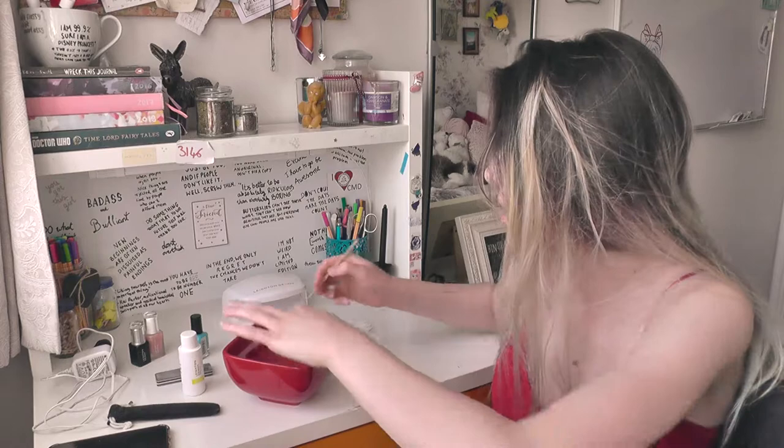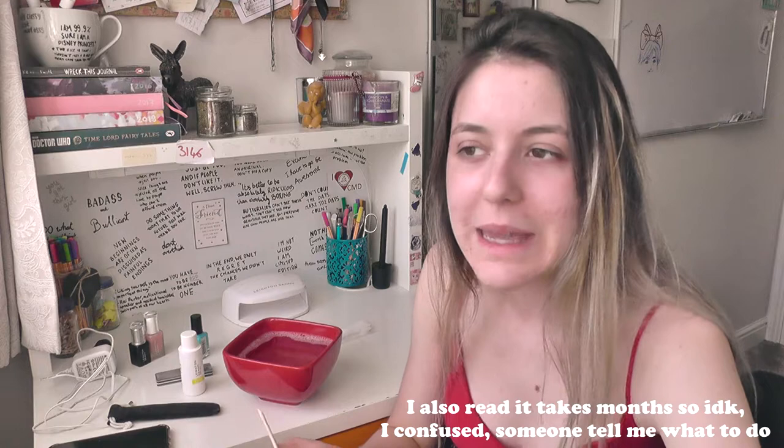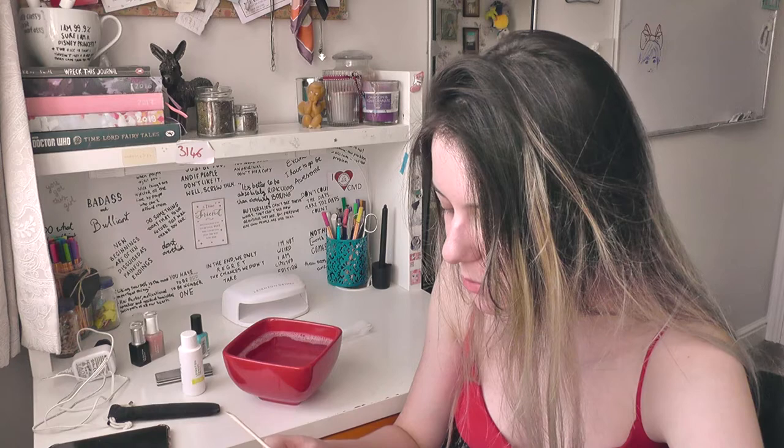I also have two cacti, and I randomly thought I should propagate them. I basically just chopped a little piece off my cactus and planted it. The roots were meant to grow in a week but it's been two weeks and nothing's happened. I think I maybe cut the wrong part — I should have cut higher up, since the higher-up ones are younger and have more chance of surviving.